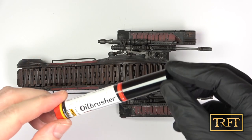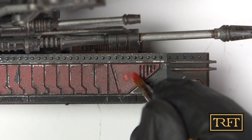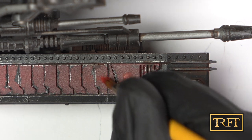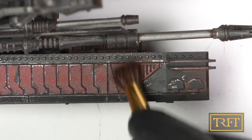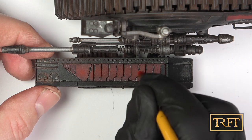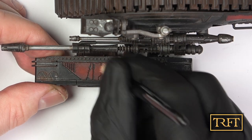With the lenses done, it was time to improve the red panels a little bit. Using my red oil brusher, I stippled some oil paint onto the center of the panels and then tried to blend it with a dry brush. I could have done this much better to be honest, but at this stage I just wanted to finish the model and get on with it.